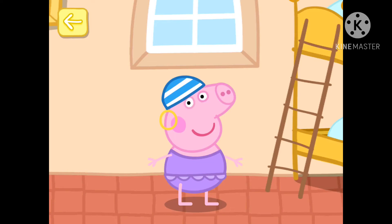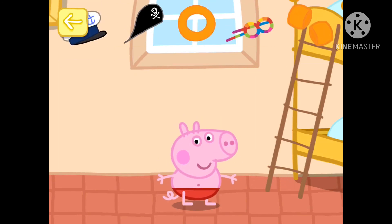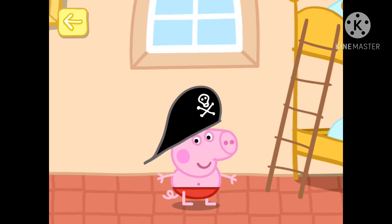Now it's George's turn. Touch a pair of swimming trunks. Touch the bottle. Move your finger to rub the sun cream onto George. George is ready to go to the beach.